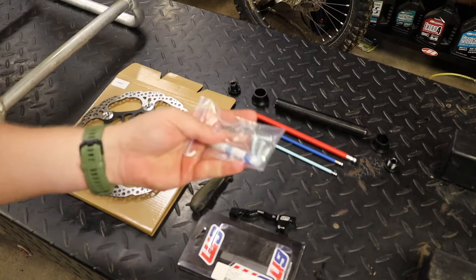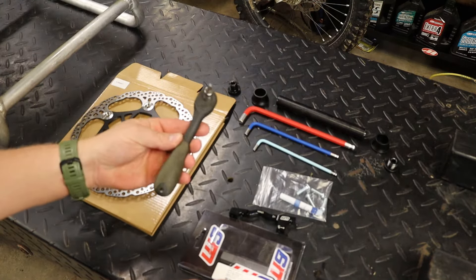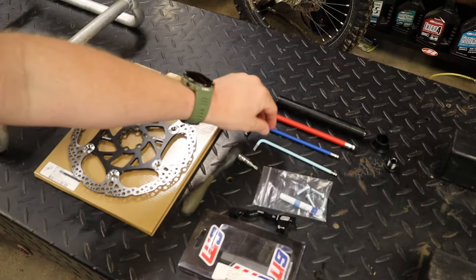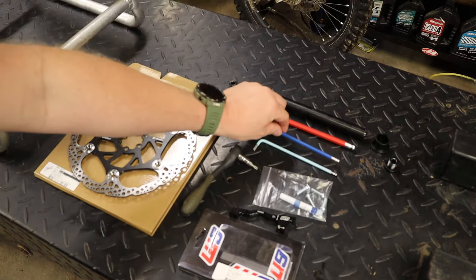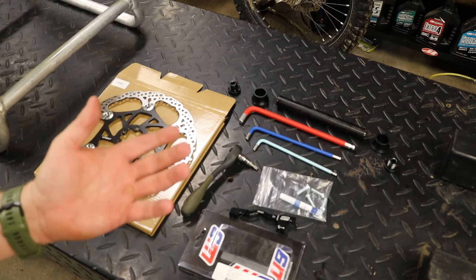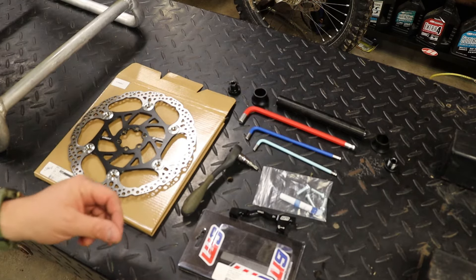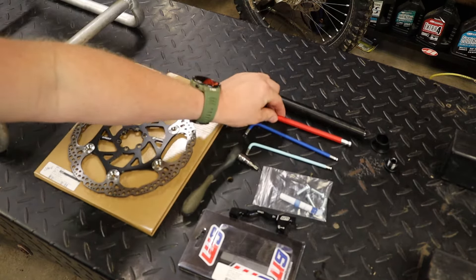You're going to get four new bolts and Loctite. As far as tools, you're going to need a Torx T25 to swap the rotor over. You're going to need a five millimeter Allen to remove the caliper bolts. I already have my front wheel off here because this is a new bike, but to remove your front wheel you're going to need your four millimeter Allen and an eight millimeter Allen.